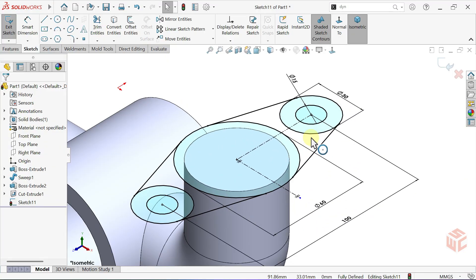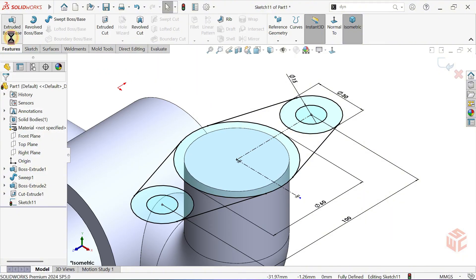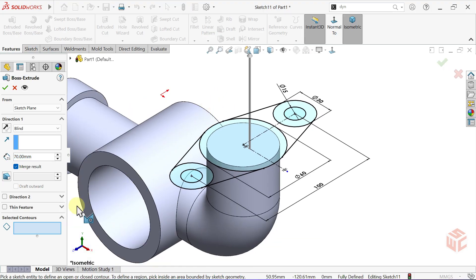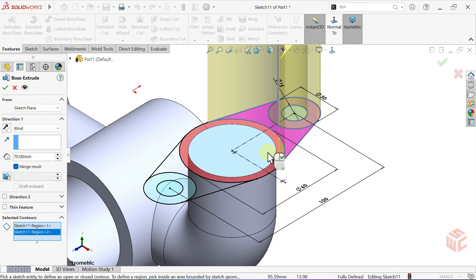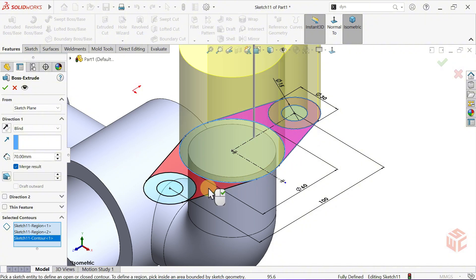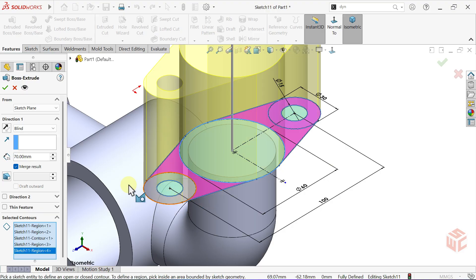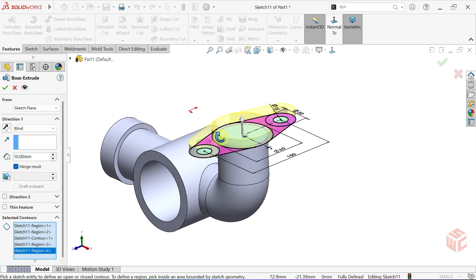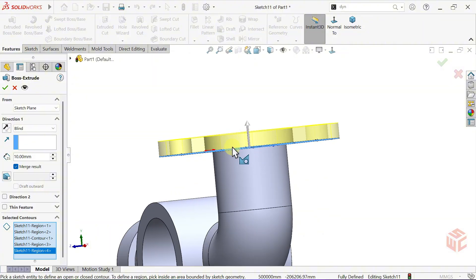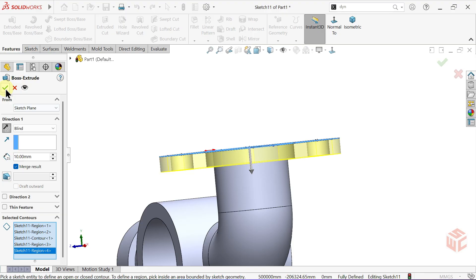Normally we could trim the excess with the trim tool, but here we'll use the selected contours option instead. Activate the extruded boss base command. The selected contours option lets us extrude only specific closed regions within a single sketch. In the selected contours box, select the closed regions where you want to add depth — first contour, second, third, selecting this circle, fourth, and fifth. Keep the end condition set to blind, set the depth to 10mm, keep merge result enabled, reverse the direction of the extrusion, and click OK to confirm.